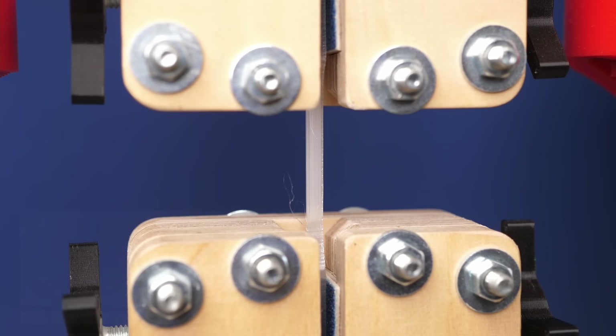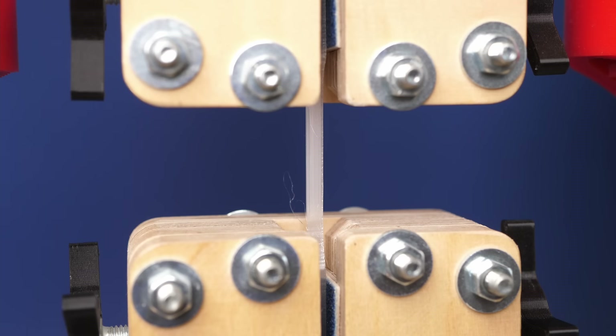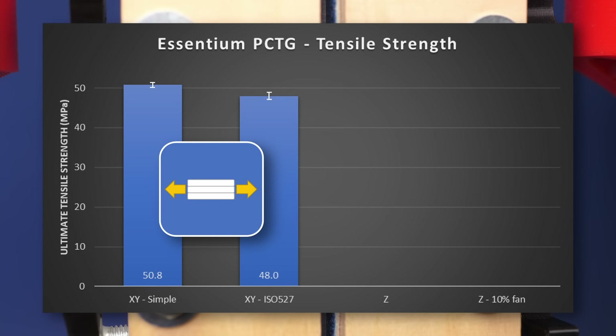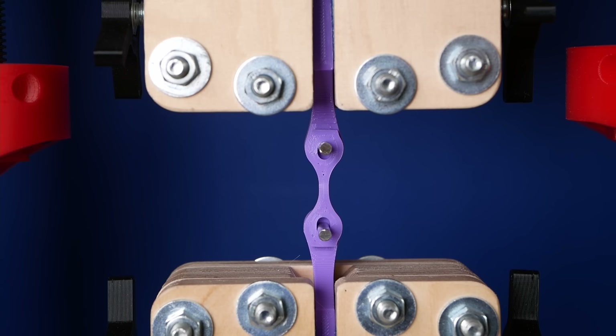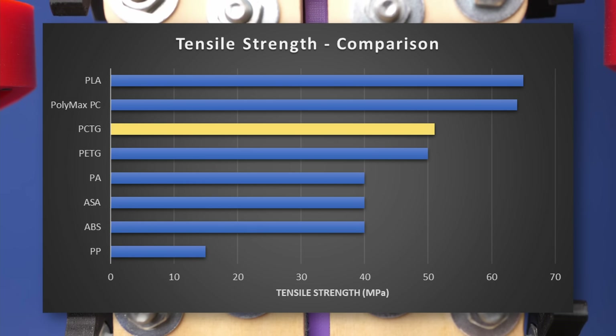Let's start with tensile strength. If you're interested in the full test reports, they are available for my patrons. For the samples printed flat, I tested standard dog bone samples as well as my mini specimens. Both showed very similar results and the PCTG was able to bear around 48 to 51 MPa of stress until it severely started yielding. The way the material is necking shows it's very ductile and will not break as unpredictably as, for example, regular PLA. Comparing that value to other materials shows it's not the strongest, but well in the range of what you'd expect from PETG.